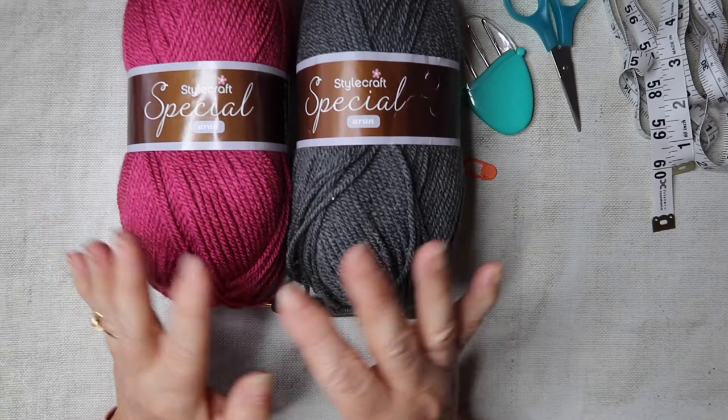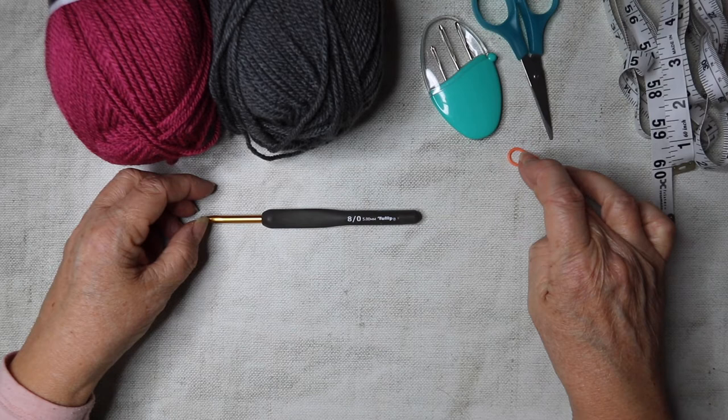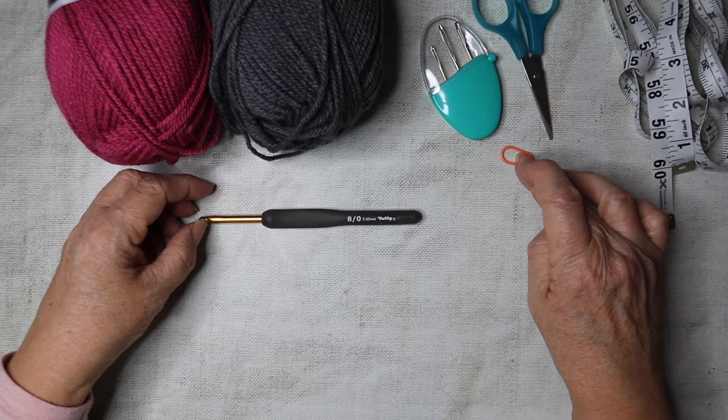I'm going to be using a five millimeter hook. It's also useful to have darning needles for sewing in your ends, scissors, a stitch marker — especially if you're fairly new to crochet, these are really useful to help you identify where the beginning and ends of your rows are — and a tape measure if you need to measure as you go along.